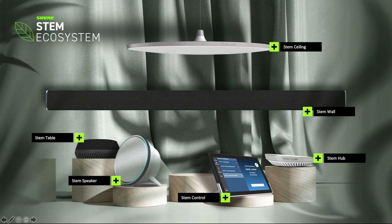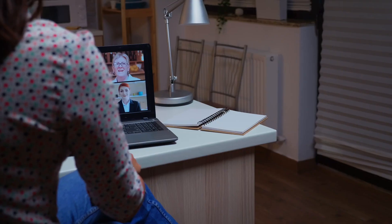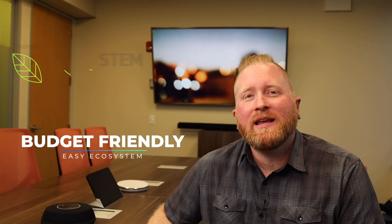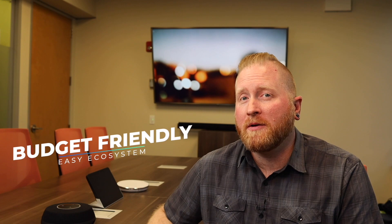Wouldn't it be nice if your conference room microphones were as easy to use as your Amazon Alexa? Well, you're in luck. Today we're talking about STEM Audio by Shure. Video conferencing is now a huge part of our lives and our businesses, and the most important thing about a video conference is actually the audio. You need your message, your pitch, your marketing to be heard clearly. Am I on mute? Can you hear me? STEM Audio offers a budget-friendly, easy-to-deploy ecosystem of conference room microphones that can be deployed in any type of space. Let's take a look at some of the products in the STEM portfolio.